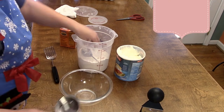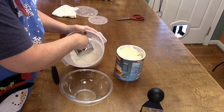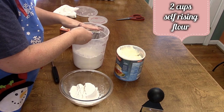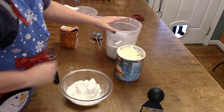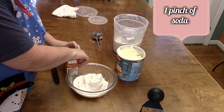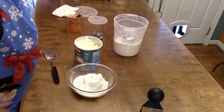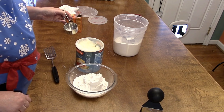I like to use self-rising flour — you can use all-purpose if you want to, but self-rising is easier because you don't have to put stuff in it. I use two cups of self-rising flour. The power is flickering, but my camera is on battery mode so that's good. I'm going to put in a pinch of soda.